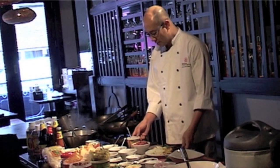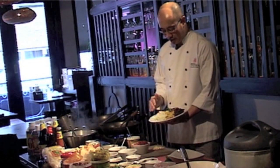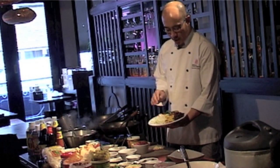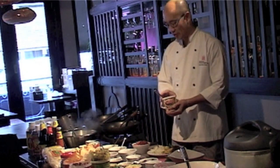The dish that I'm going to cook today is the stir-fried beef with the chili paste in oil. The ingredients that we have: we have the onions, baby corns, peppers, spring onion, chilies, and wood ear mushrooms. And never forget the chili paste in oil.